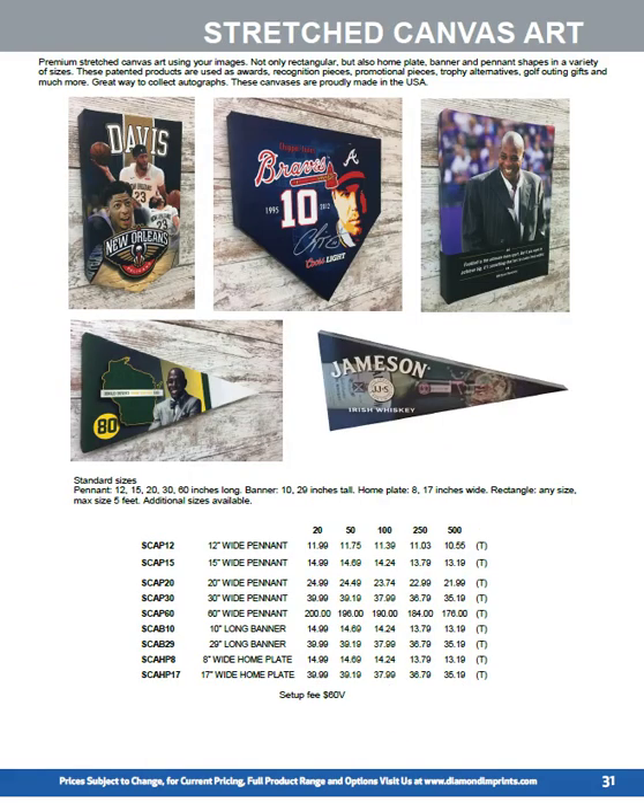New this year is stretch canvas art, available in four different shapes: a banner, home plate, rectangle, and pennant. The banner, home plate, and rectangle are patented. These are decorated in the US, are 2 inches thick, and the pennant ranges from 12 inches wide up to 10 feet wide. Various sizes are available in the other shapes as well. We can print variable data.